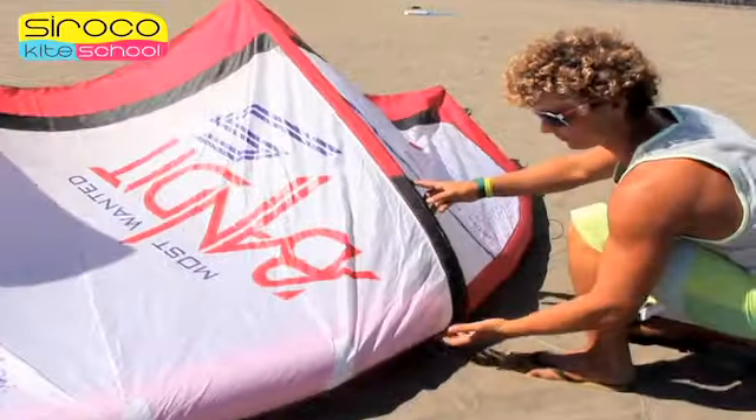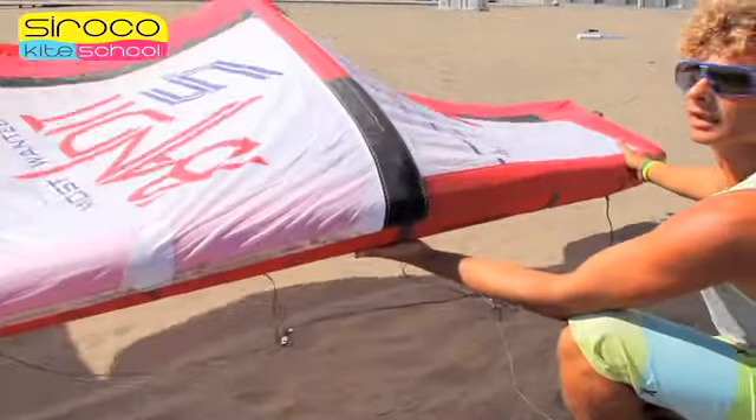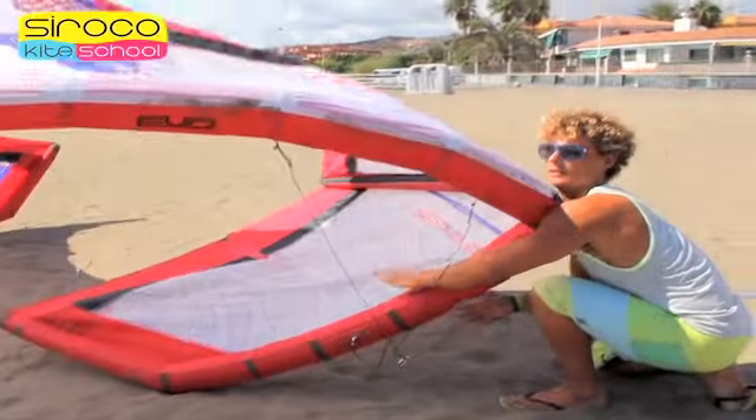To do it, put one hand behind the strut to pry, catch the end of the kite with the other hand, and bend the leading edge bringing it to the other hand. This way the wind will turn the kite around.